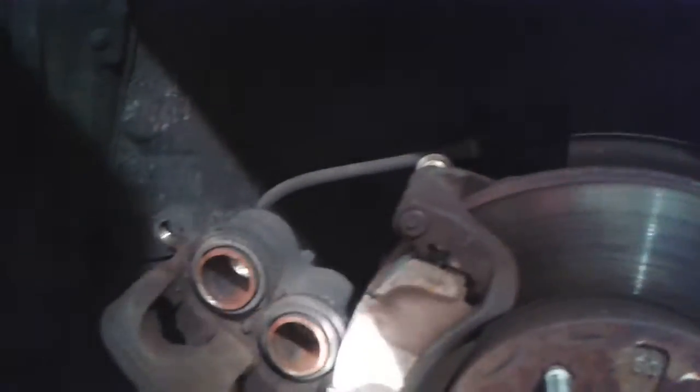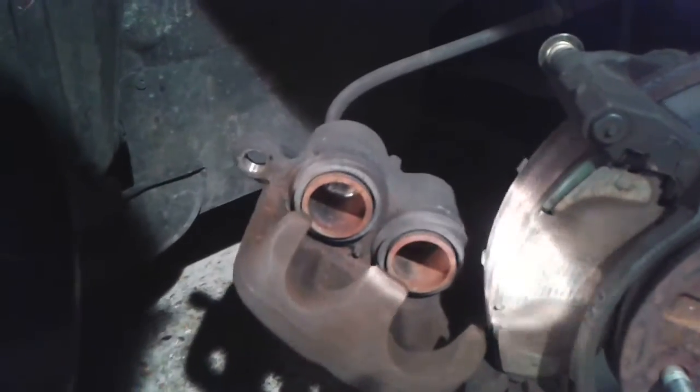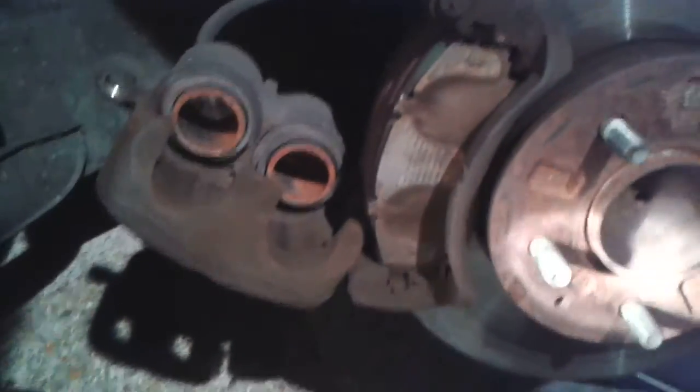Anyway, working out from first principles, the best way to get access to the brake friction linings was to undo a bolt at the top of the caliper mounting mechanism.